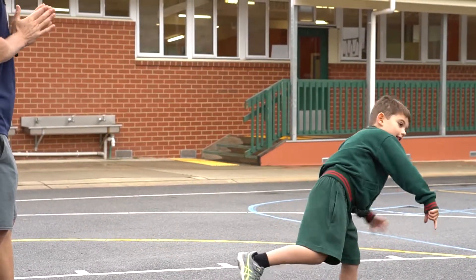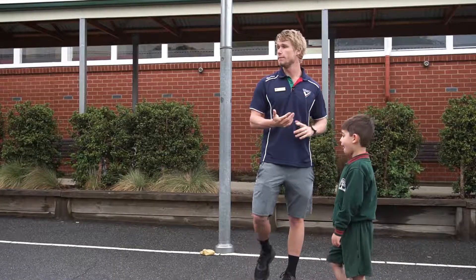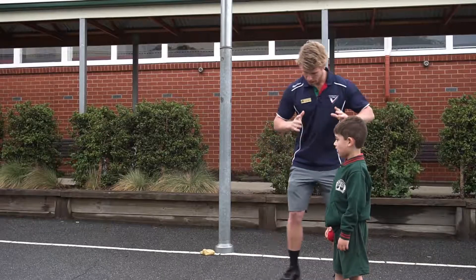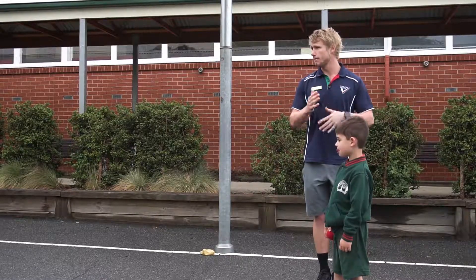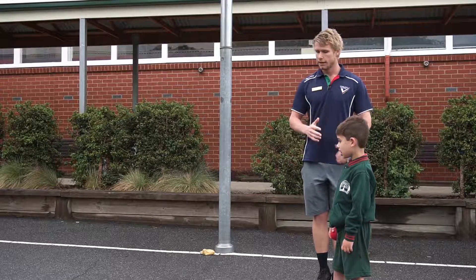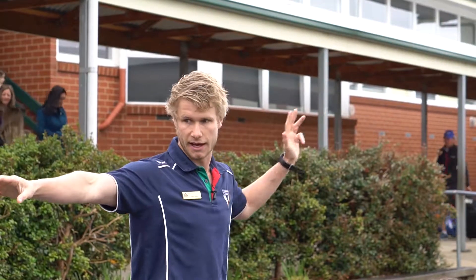Off you go Henry, have a throw. Nice one, good job. Following on from Henry's throw, it's always good to give kids a bit of verbal feedback at the end. Using consistent language with them — getting them used to words like standing side-on — helps because they begin to learn that language at school and it's the same language used in class when teaching them.